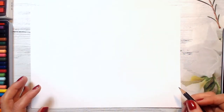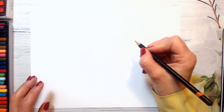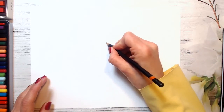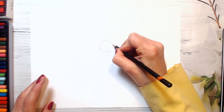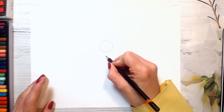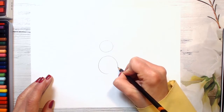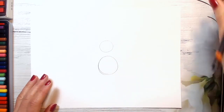Okay guys, today we will be drawing a seahorse. So let's start drawing from small, simple shapes. I will be drawing its head first of all, and it will be a circle. It will be its head, and a bigger circle will be its body. So draw not far away from this one — draw a bigger circle. And even maybe you can make it bigger.